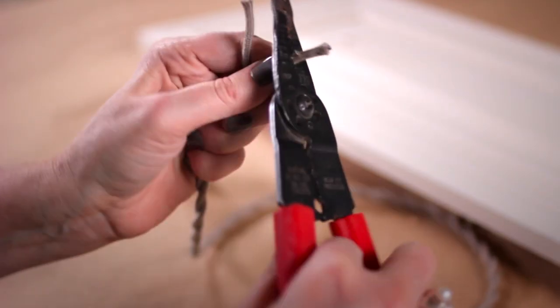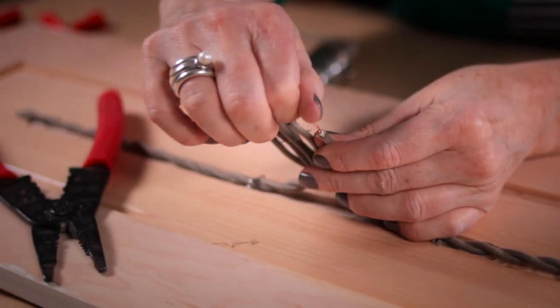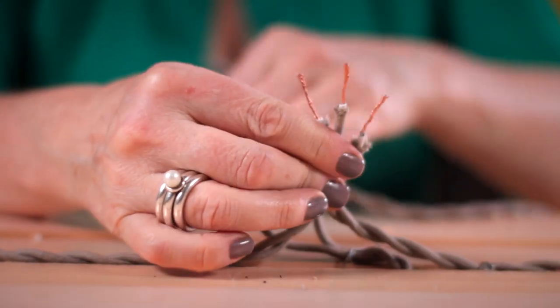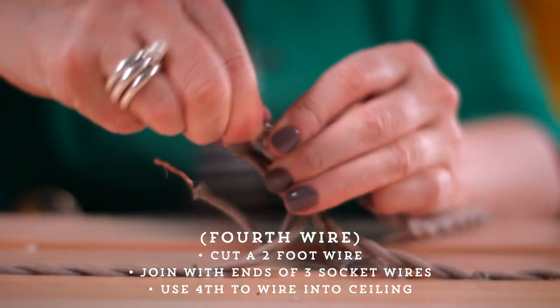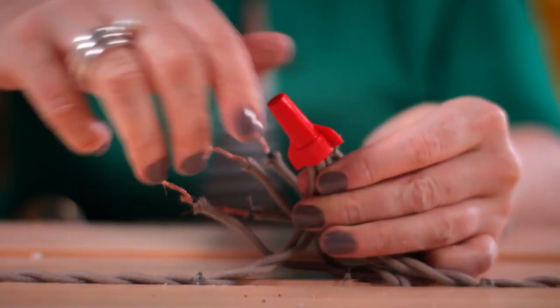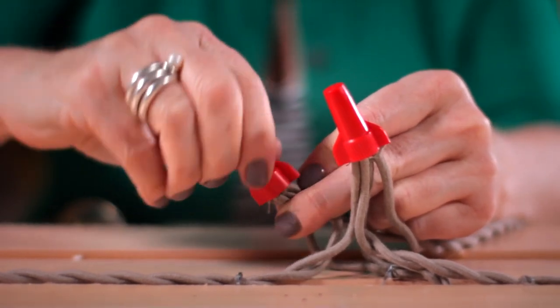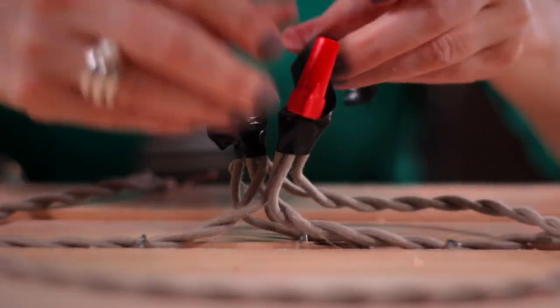Since we don't want the wires bunching up, we'll trim them down. Then we'll remove the cloth and plastic with the wire stripper. We will twist the tips of the copper wires so that we can join them together easily. Gather all four of the white wires, twist the copper tips together and cap it with a wire nut, screwing the wires in tightly. Repeat the same with the four black wires. Finish both by wrapping the nut and wire with electrical tape to keep everything in place.